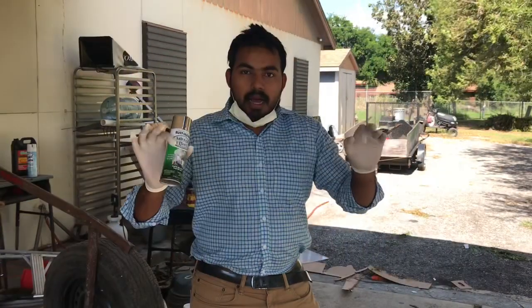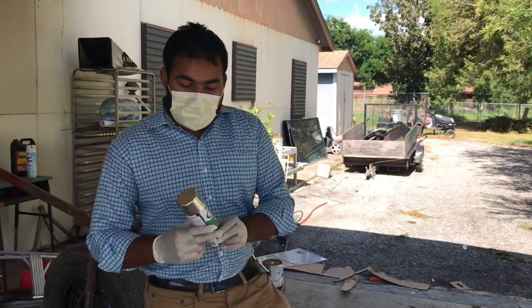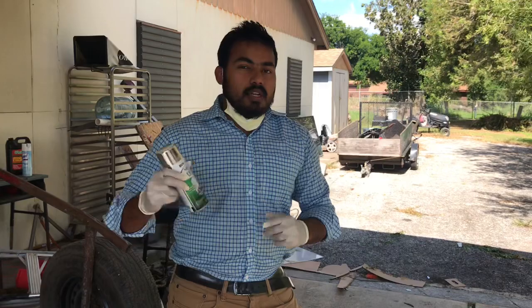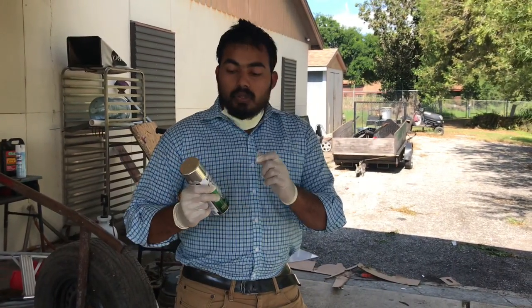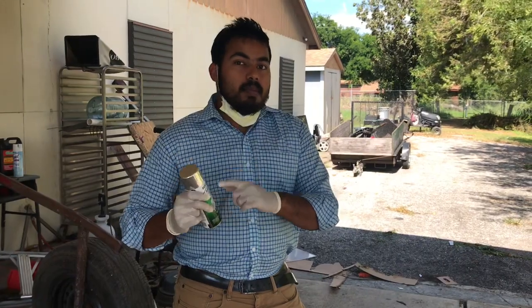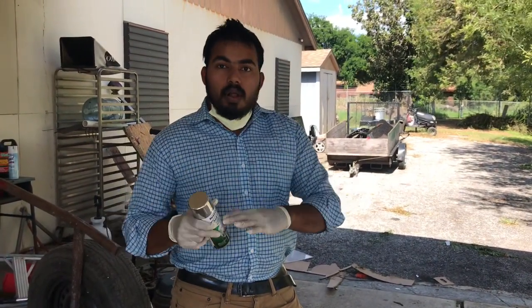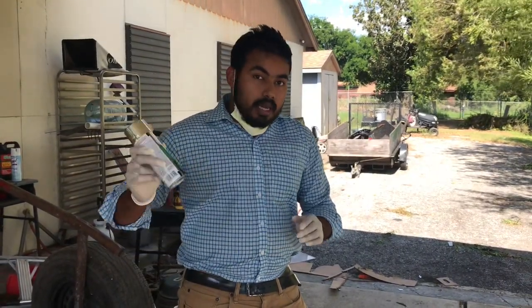I have gloves and a mask with me just for protection. Before we use this Rust-Oleum Mirror Effect, we need to shake it pretty well. You can hear the ball inside. If you don't hear the sound of the ball, that means the can is no good, so you need to return it and buy a new one.